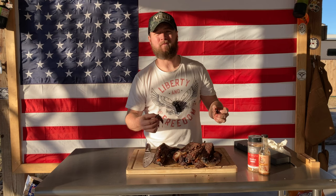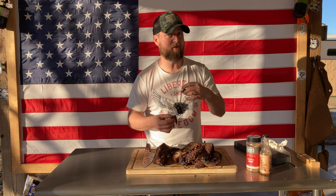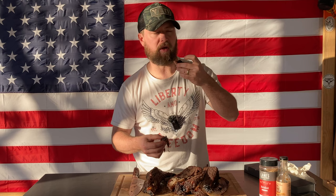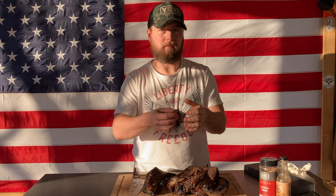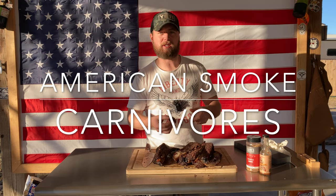Give me a like, subscribe to the channel. We used Community Gardens Texas hot sauce to bind this, and you can get a little kick of that heat — it's awesome. Lane's Barbecue brisket rub — it's everything you want. Y'all come over to American Smoke Carnivores on Facebook, check us out, and let me know what you thought about this video. Make suggestions for content down in the comment section below. Thank y'all so much for watching and I'll see y'all in the next video.